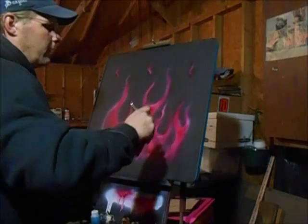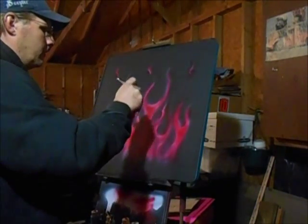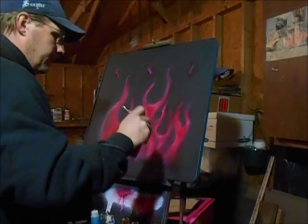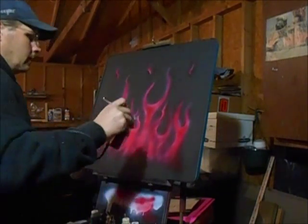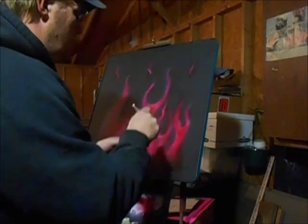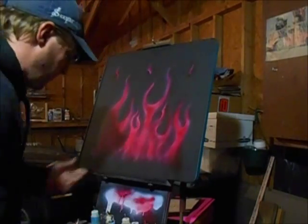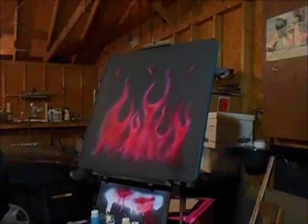A lot of people do their flames differently — there are lots of different ways to do flames and you can still get pretty much the same results, or good results, or maybe even better results in your eyes. It's up to you the artist to decide what's best for you, not what's best for somebody else. Like I say, this isn't really a how-to video, so I'm just gonna have a little fun with it.